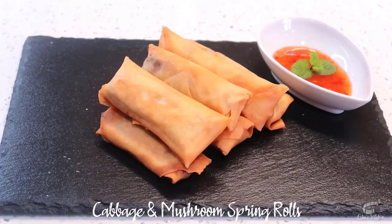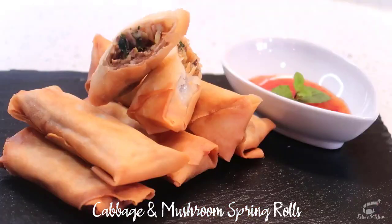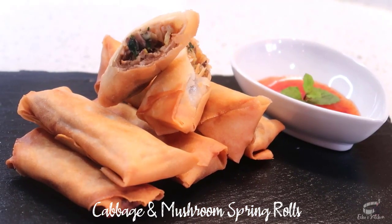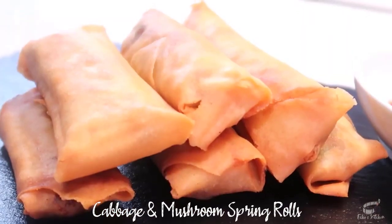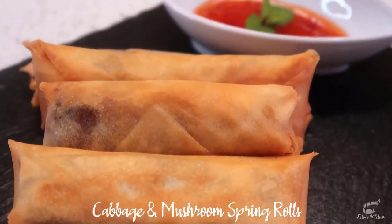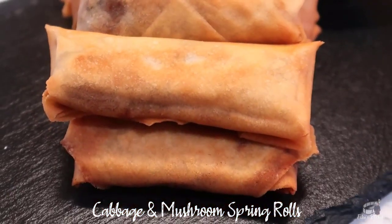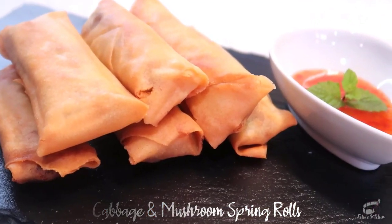These spring rolls are great for parties and potlucks. You can cut the spring rolls diagonally, arrange them on a serving platter, and pair them with a sweet and spicy dipping sauce. It's delicious as is, and they're also perfect when paired with some steamed rice. I hope you'll try my version of crisp veggie spring rolls. Serve immediately, and as always, enjoy!